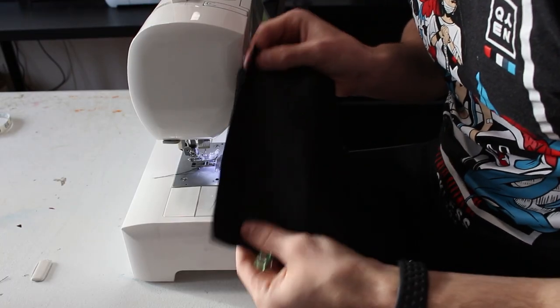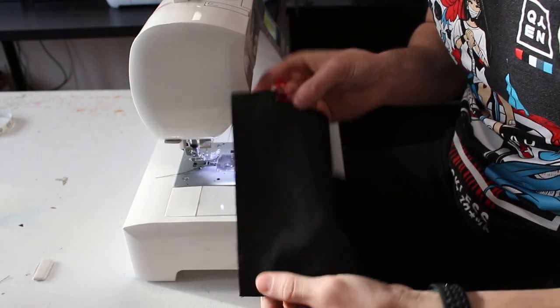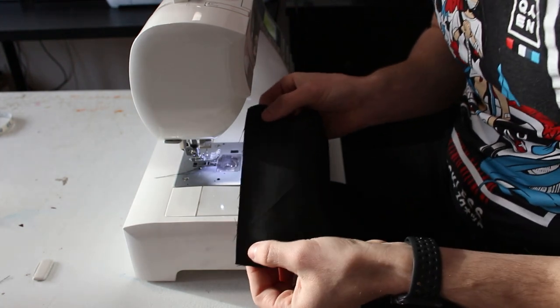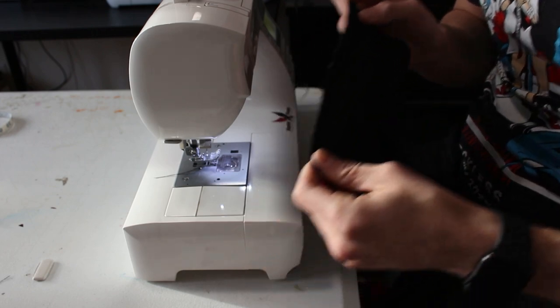Next, let's sew the crotch gusset together. We've got the two ends lined up and clipped on either side. You can use pins or clips. We're going to sew with our half-inch seam allowance along the short side, and that's it for now on this piece.